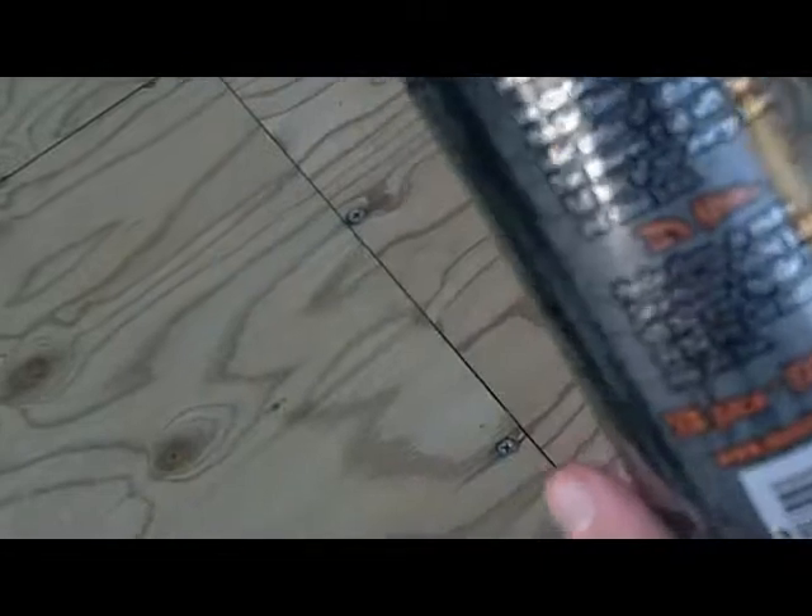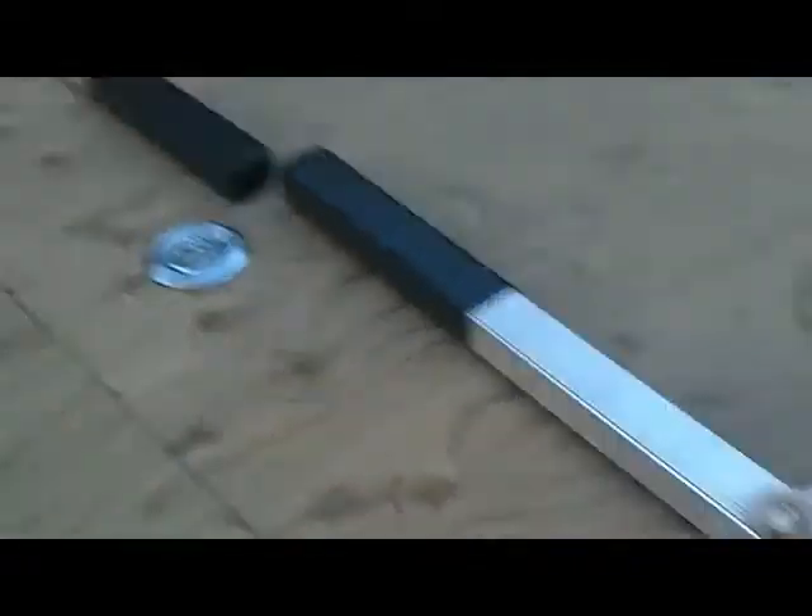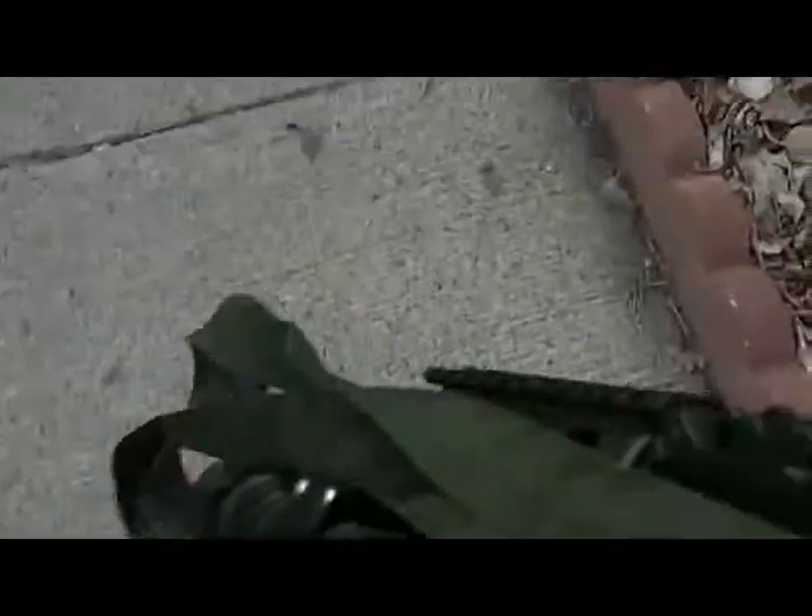I would recommend this for anybody that likes automatic weapons and, you know, not one of those high-priced ones that are like 250 bucks. The sling comes with it, not the flashlight. The battery pack goes in right there. Banana clip stock. Pretty good.